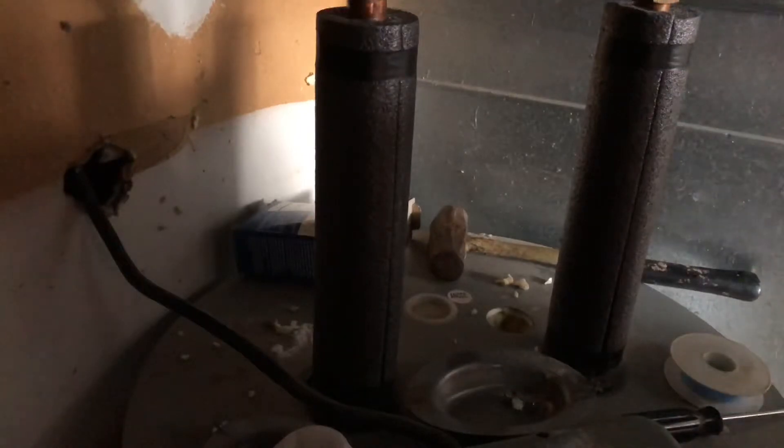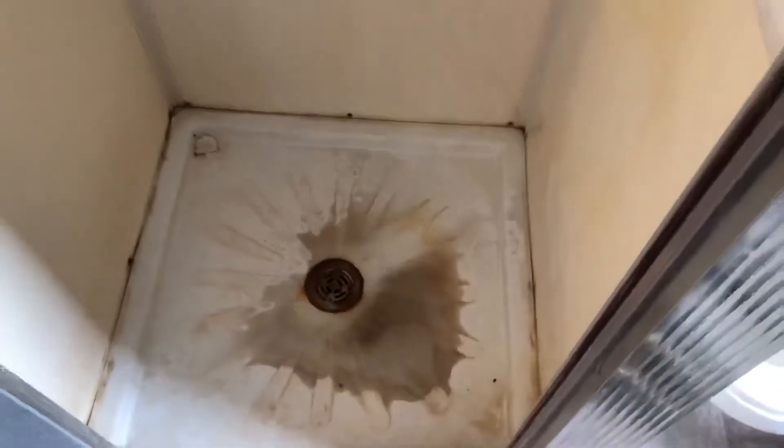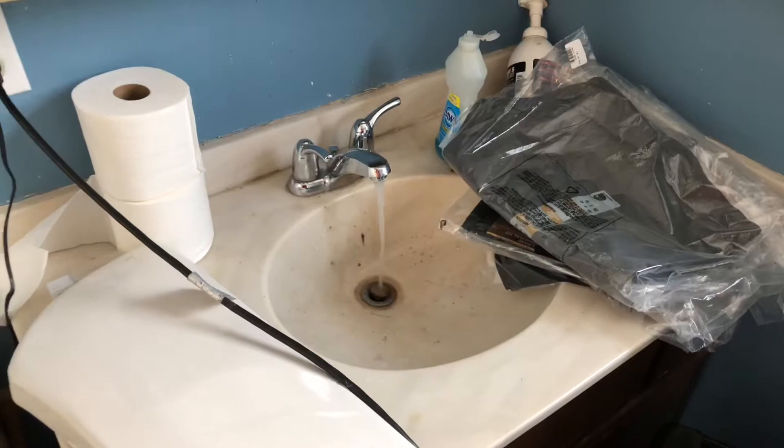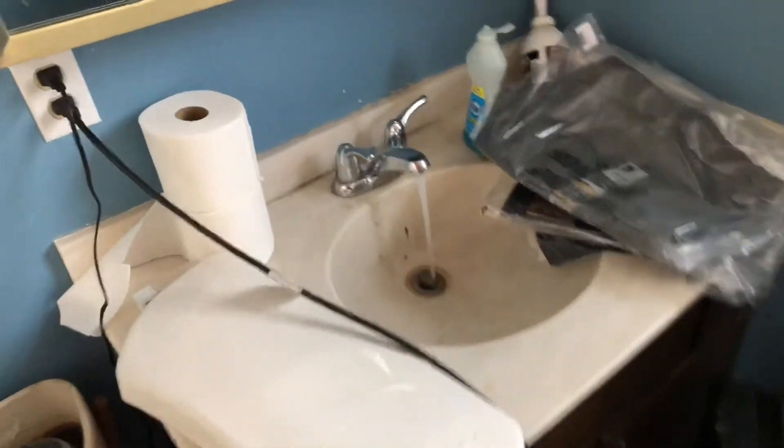Your anode rod should now be in. For the next step, turn your water back on and check for leaks. Open a sink valve somewhere in the house to allow air to escape from the hot water tank. Having dirty water come out of your spigots is not uncommon after changing an anode rod, because a lot of the sediment buildup can be left behind inside the tank. This is also a convenient way to flush some of the grit out of your system. Just be mindful that any sink with an aerator on it may collect some of the grit coming out of the tank.